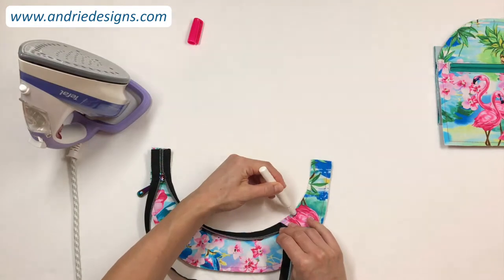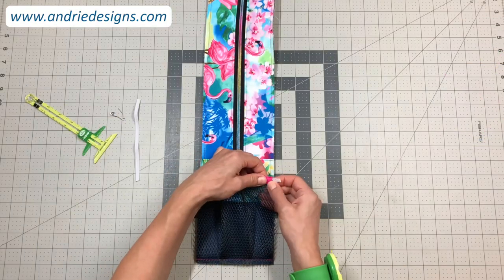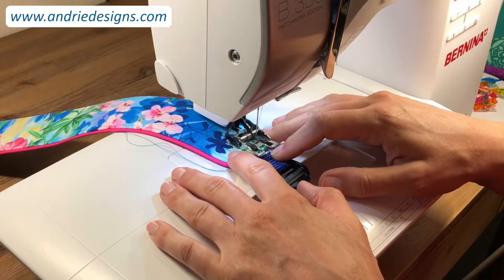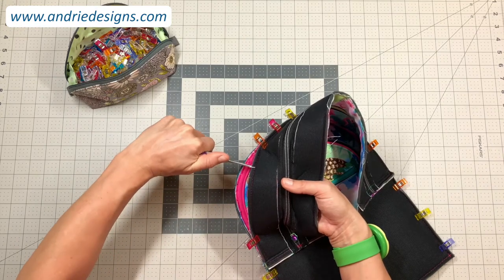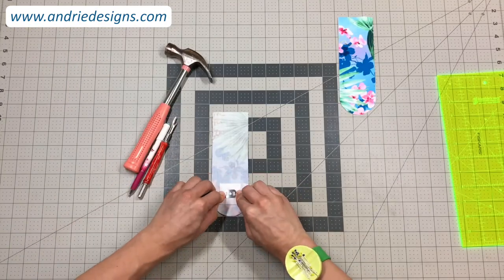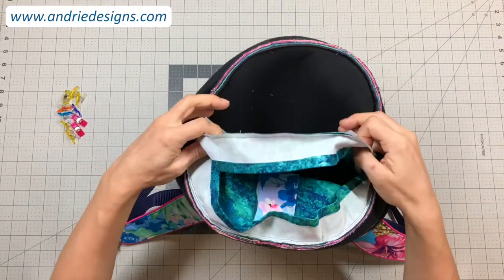You will learn how to create curved zipper gussets, how to create and attach elasticized mesh pockets, how to install strap adjusters and work with webbing, how to ease and stitch gussets into place successfully, how to position and install magnetic snaps, and how to secure a drop-in lining and so much more.